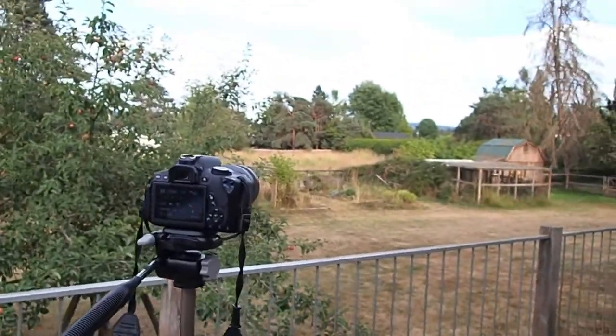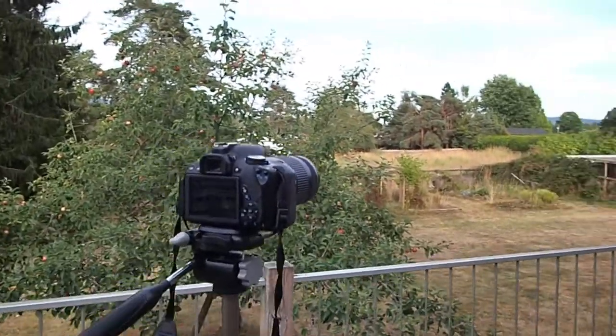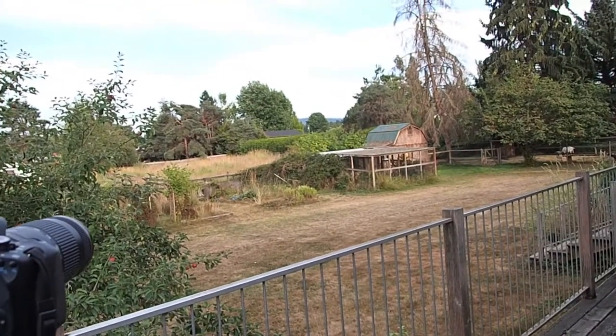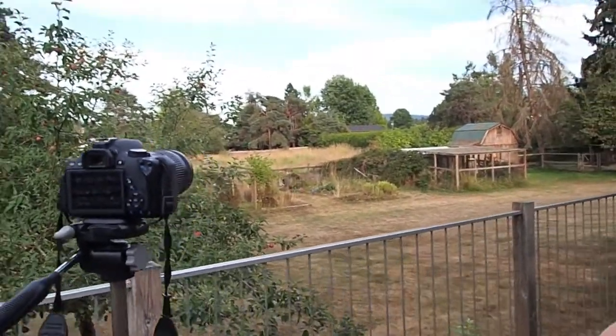We're all set up outside now. I'm setting up a little bit early today just because when I film at night you can't actually see anything. The moon's not due to rise for a couple more hours yet, but we've got our camera gear set up on our tripod. The moon is going to rise in between those trees just sort of beyond the barn.